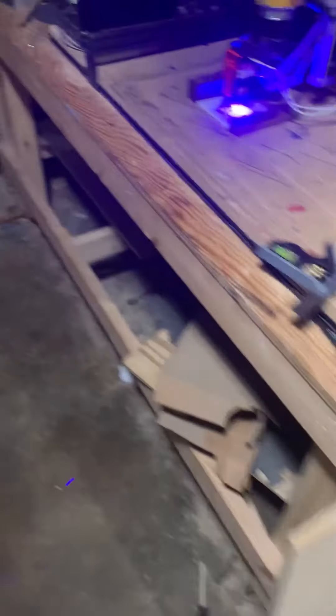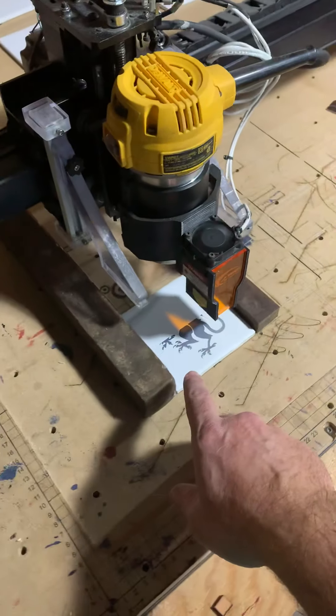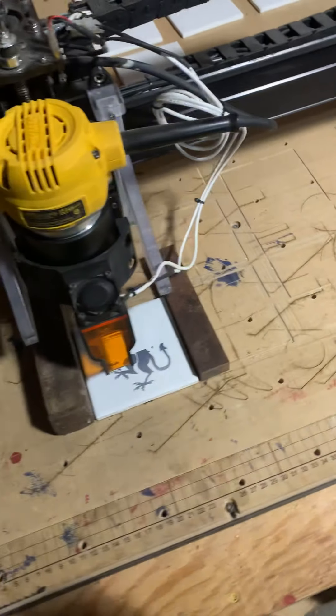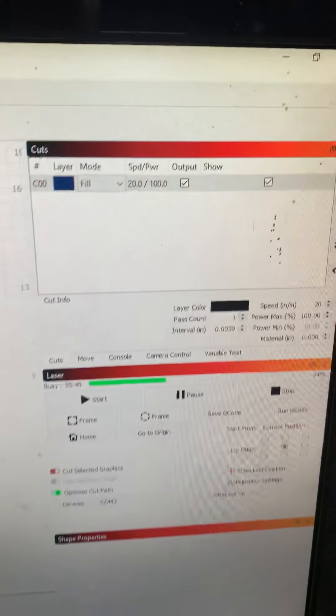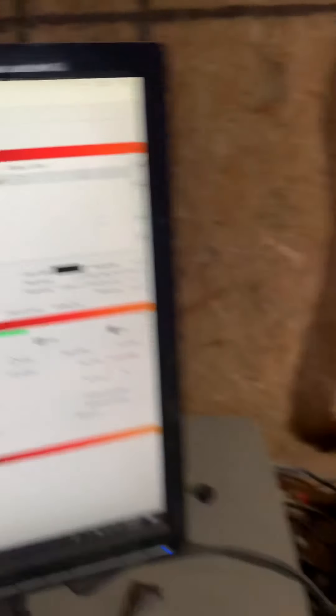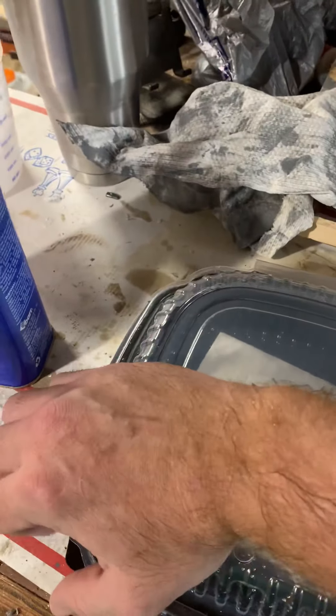It takes a little bit of playing around, but then you're going to use a laser. This particular one is a 2.8 watt laser and I'm using LightBurn. I'm running it really, really slow — you can see that. You'll have to play around with the settings if you have a laser. After that, you come over and remove the paint.